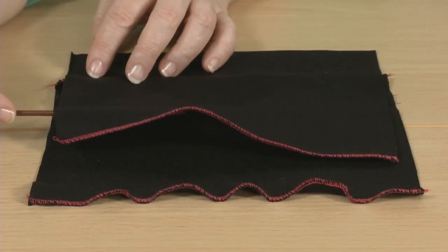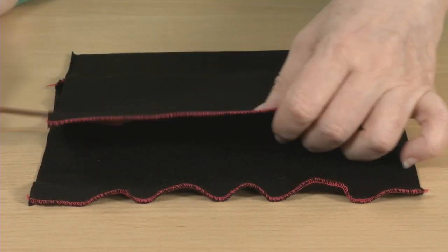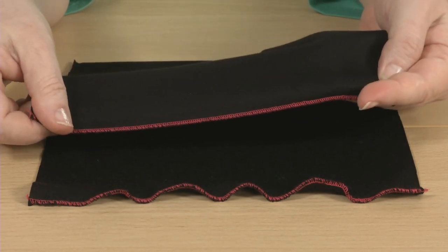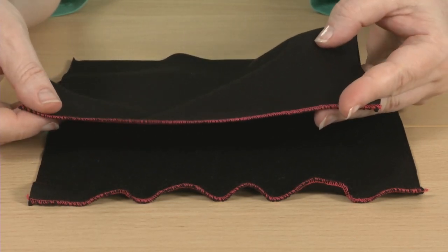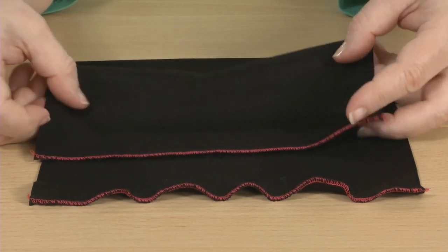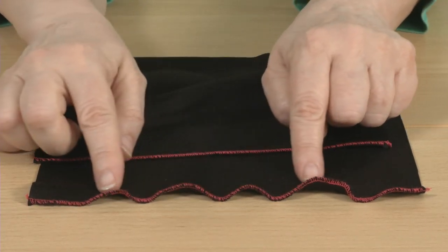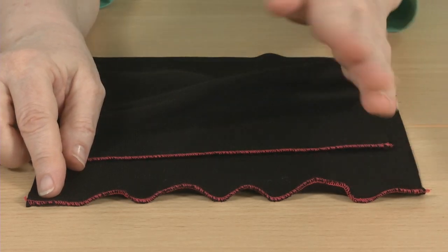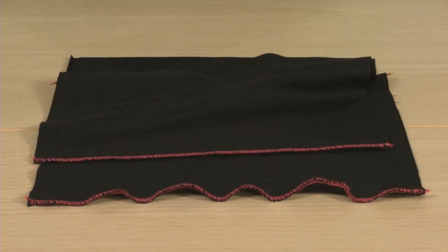Use one of the various rolled edges that a serger provides. This is sometimes used for all of the edges in a knit garment for a more deconstructed look. The roll can be several different widths. If you stretch the edge while stitching, either by hand or with a differential feed, the edge ruffles into a lettuce edge.